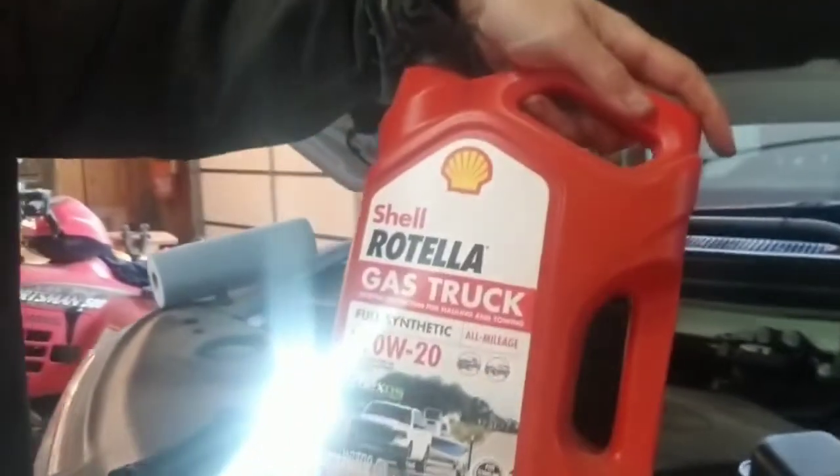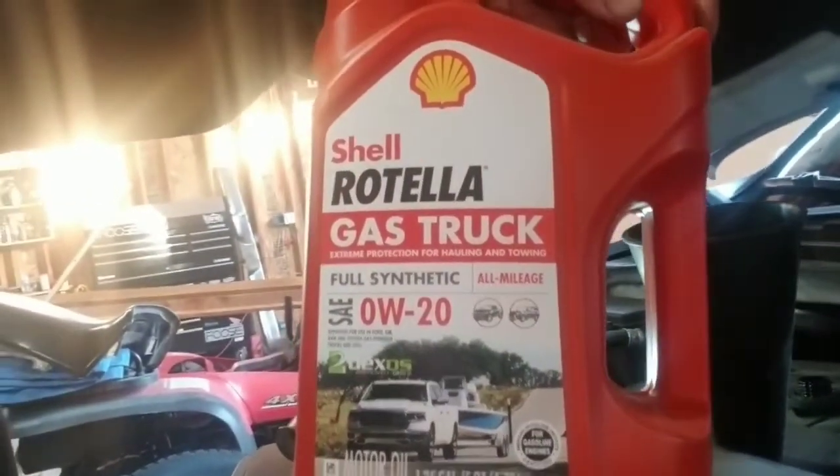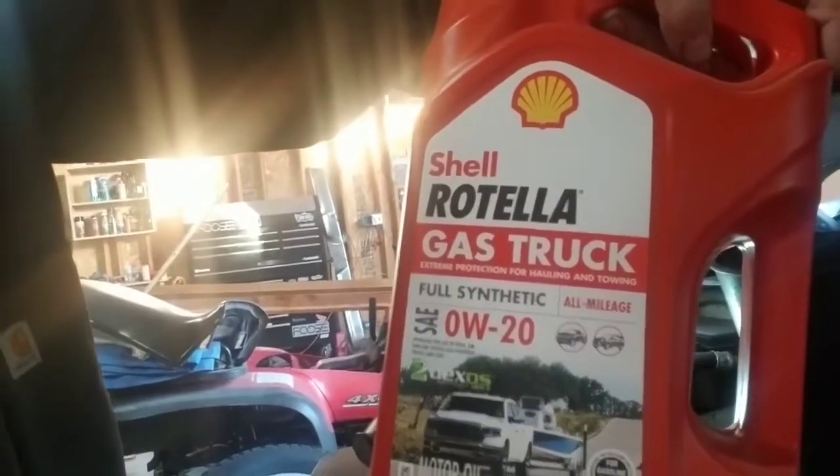O'Reilly's just called — it's been about 20 minutes — and they said the rotors are all turned and ready for me to come get them. I'm going to throw some oil in here real quick. It takes five and a half quarts. I've been using Shell Rotella 0W-20 weight for the last year or two — bought it off Amazon and shipped a bunch in. I've been using this in this Acura, my Toyota, and the Ford F-150. I was watching Project Farm and they did a comparison between this and Mobil One, and the Shell Rotella actually beat Mobil One, which I used to use. So now I've switched over.